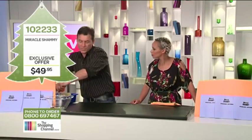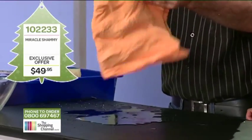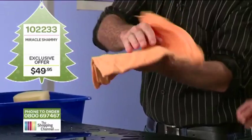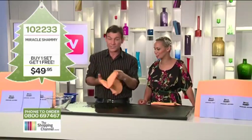Because no matter how wet it gets, you just wring it out and you can dry yourself. Wring it out, dry the kids, wring it out, dry the neighbours' kids. Hiking, camping, boating, swimming, fishing — they're brilliant. It saves you taking six or seven towels.